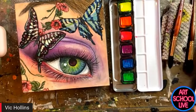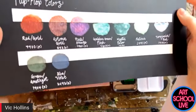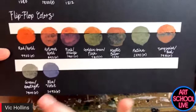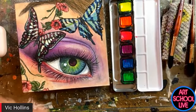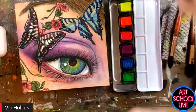Last but not least, I wanted to show off one more type of metallics. These ones are called flip-flop colors, also known as chameleon colors. These ones are really unique because the color shifts depending on how you look at them — so they're quite dynamic. There are a lot of different opportunities to use these in some special ways.